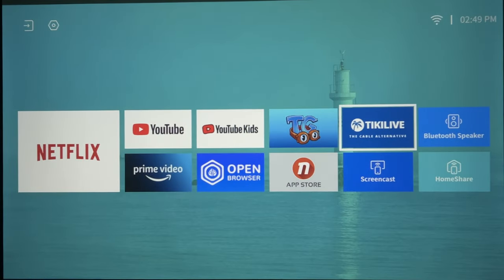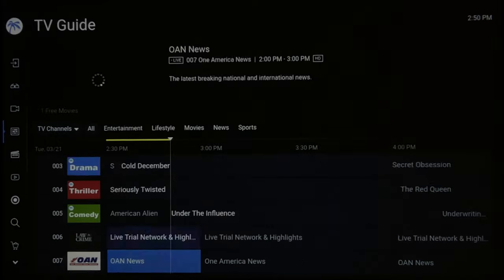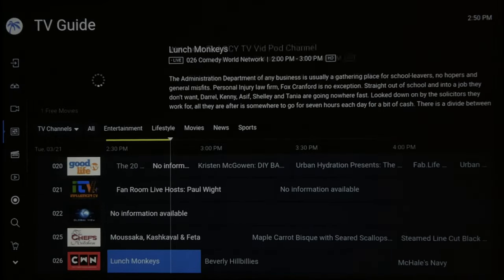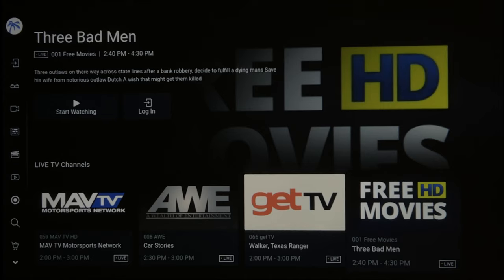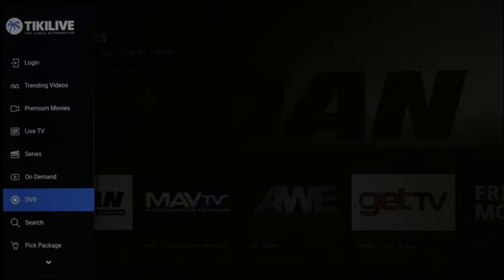Let's check out a couple of the apps that are built into this thing, because this is not just a regular projector that you have to plug something into, like a Blu-ray player or your Fire TV stick. It has everything built in. Let's check out Tiki Live — if you go over to the left, you click Live TV, you're going to see all of this live TV stuff. You can even get on-demand movies, premium movies, trending videos. It even has DVR. It is built into this projector, which is nice.